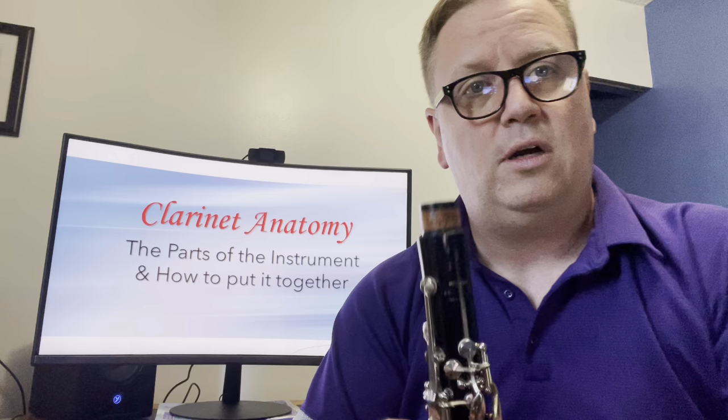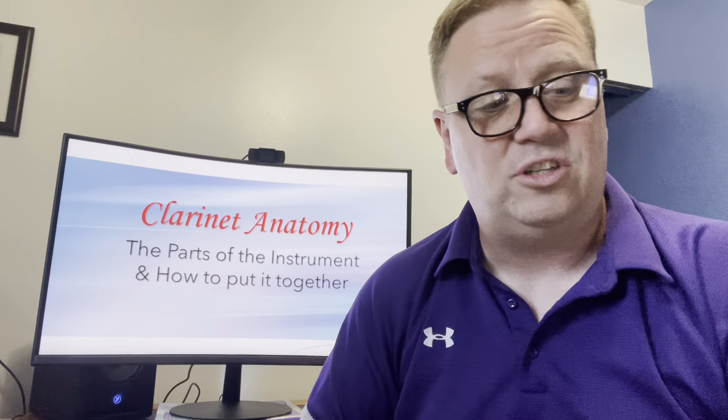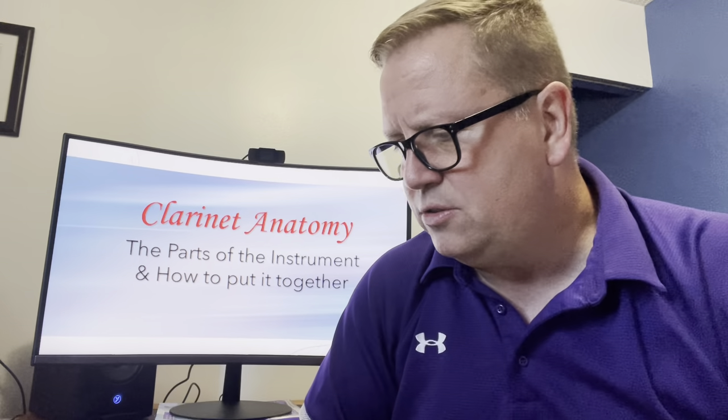How do you know if it's looking dry? Well, the cork on your clarinet is going to change color. The cork on mine is a nice dark brown, a sort of mahogany color. If it starts looking kind of sandy, it's starting to dry out. Dry cork is going to crack and fall off your instrument, and that's bad news.